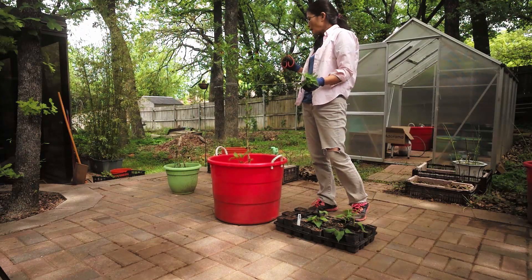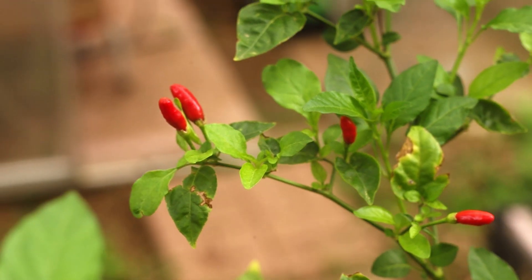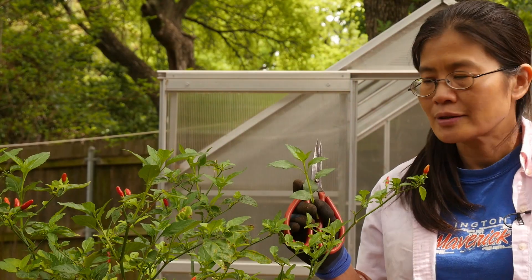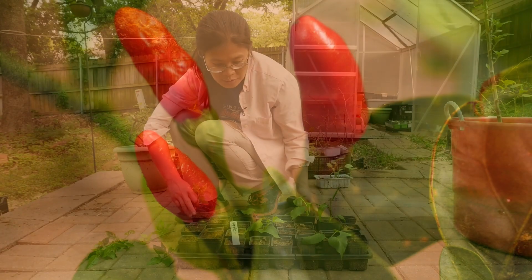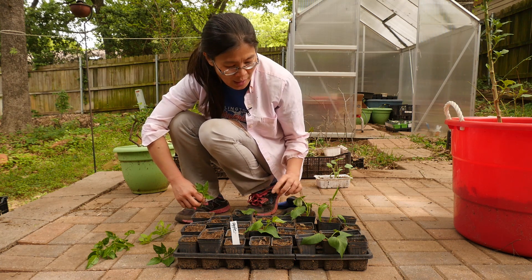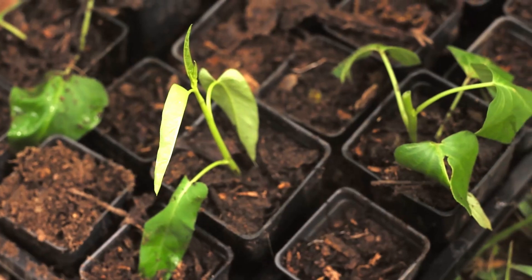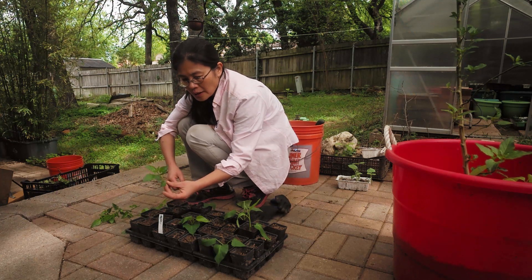Since this is Thai peppers and we only use it for pepper sauce, I don't need a whole lot of plants. They are quite spicy, so if you really like spicy food this is the pepper you should get. In this tray I have some apple seedlings that I'm trying to grow an apple tree from, and also some cuttings of sweet potato vine and Kongxin Cai.